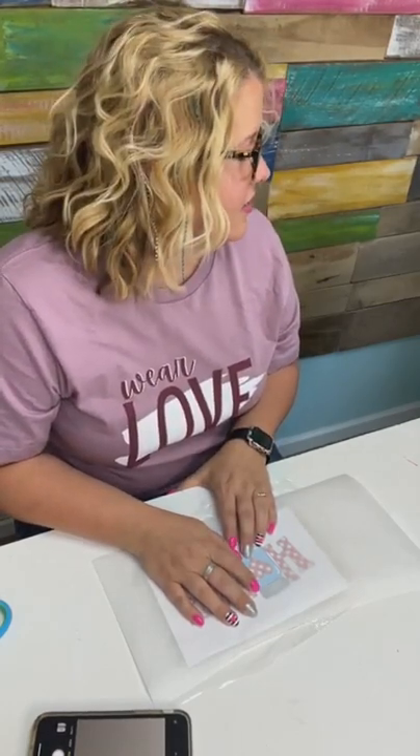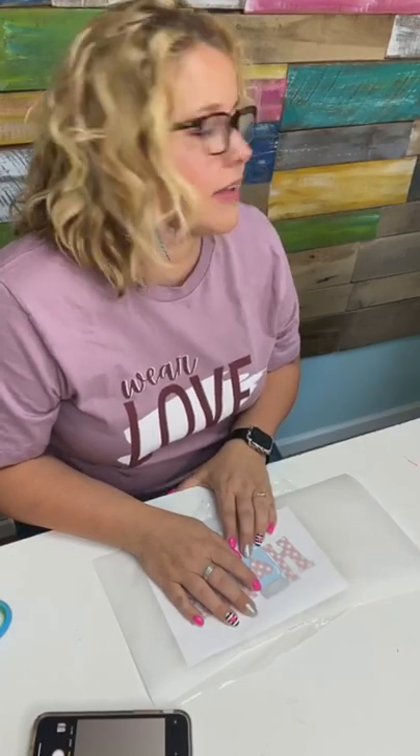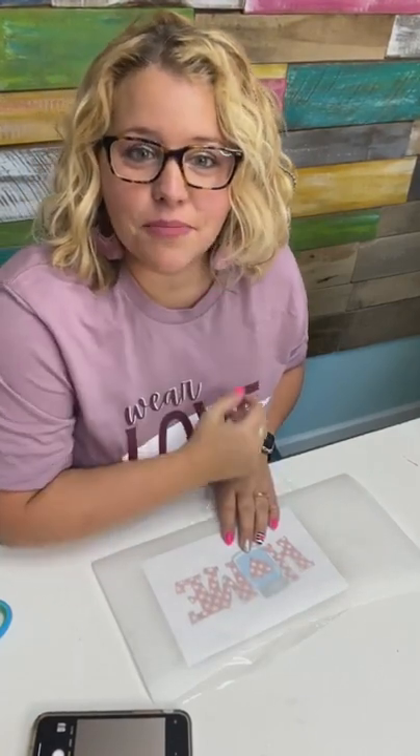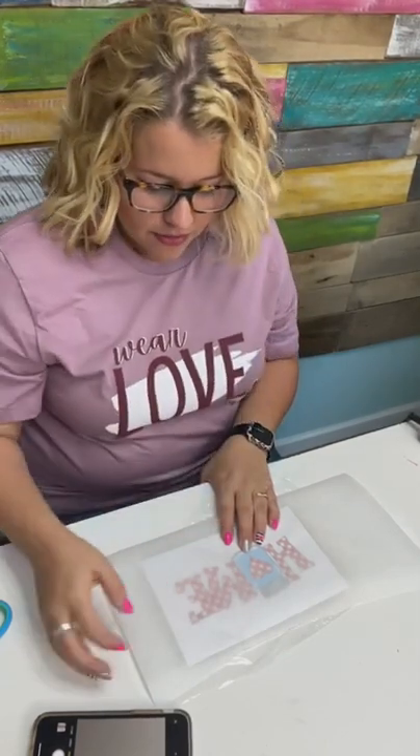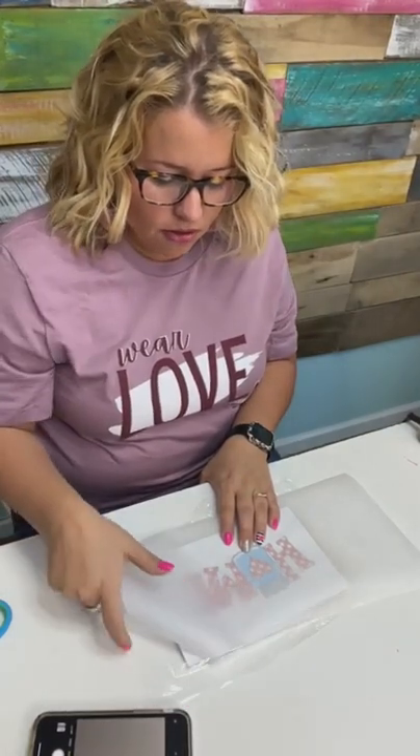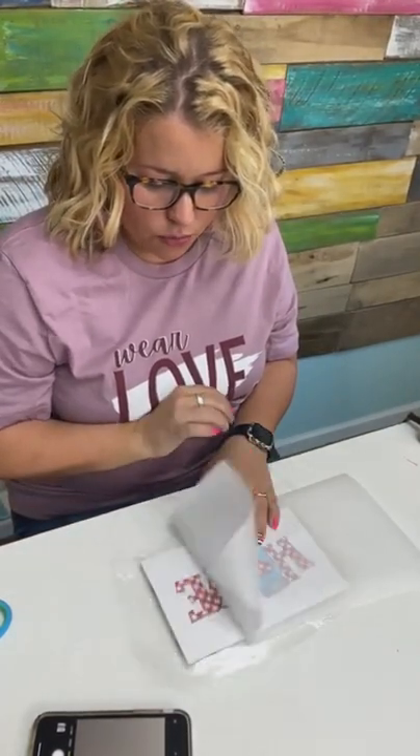Angie said most people paint the piece of wood first if you want it colored. Well, the paper is going to go all the way to the edge of the wood, so I don't really think that's going to matter in this case. I might do a little bit of a rustic, dry-brush look around the edges — I haven't really decided.